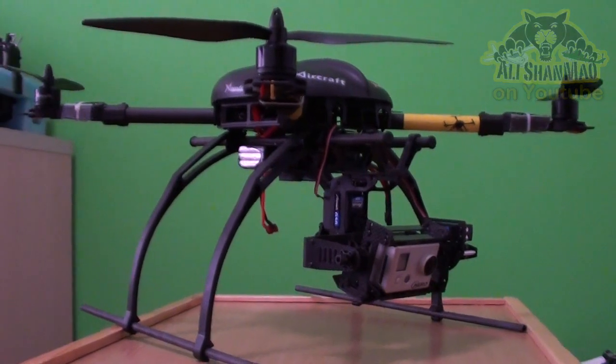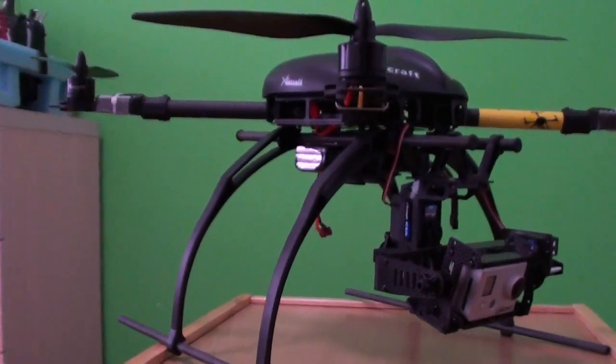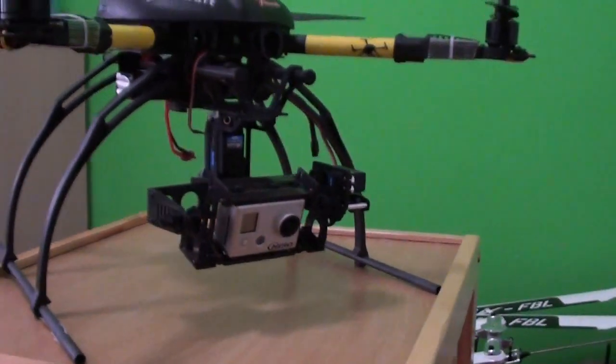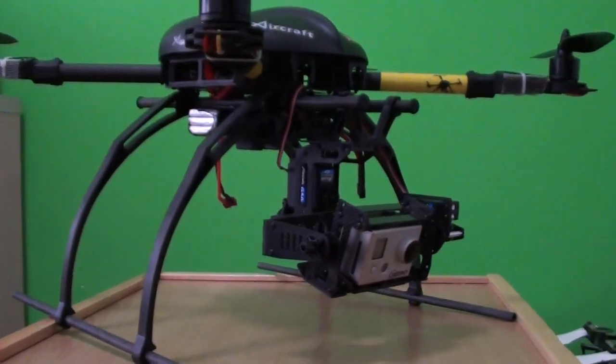Now let me put the camera on a tripod and I will show you how the camera mount is working — really really sweet.